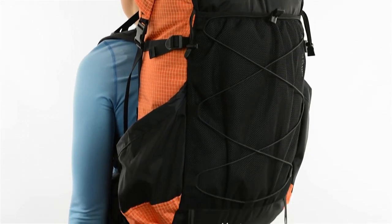At 68 liters, you'll have enough capacity for both overnights and longer trips. All bear canisters will fit vertically in the Circuit.